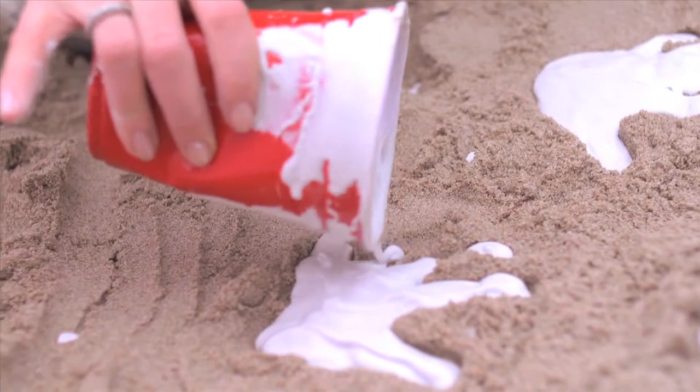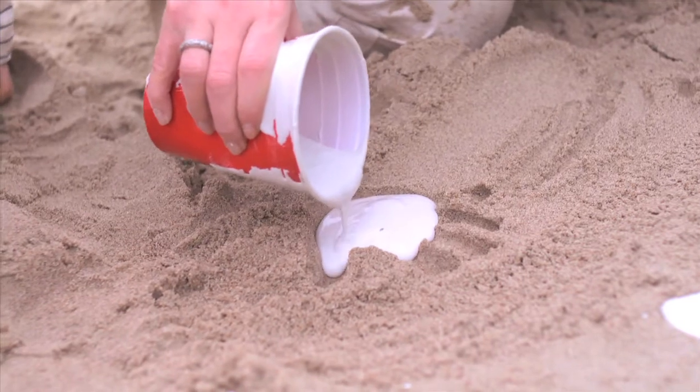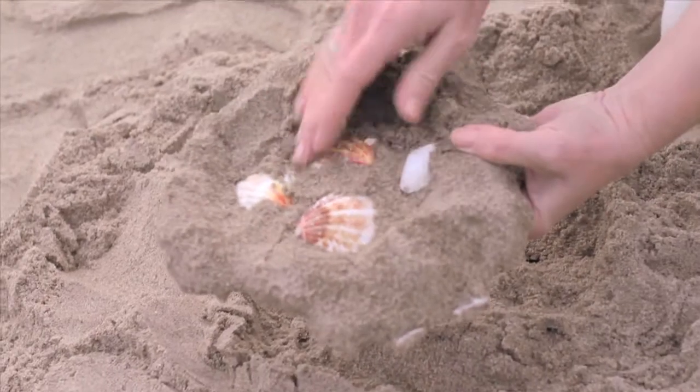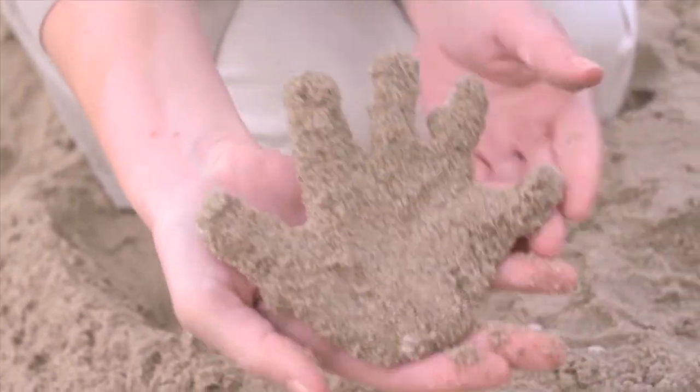Be sure to fill in each finger and toe. After all the shapes are filled, allow to dry for 45 minutes to an hour. Carefully remove your new masterpieces by lifting slowly. Gently dust off excess sand and your kids' new art is ready to display.